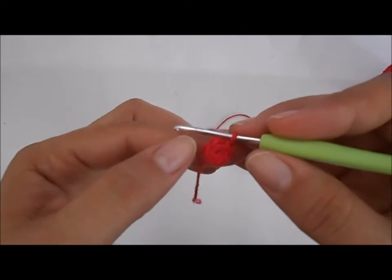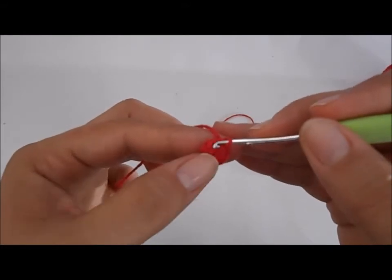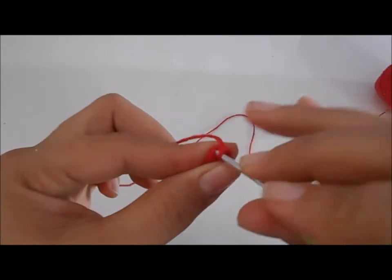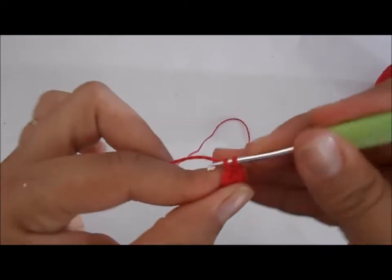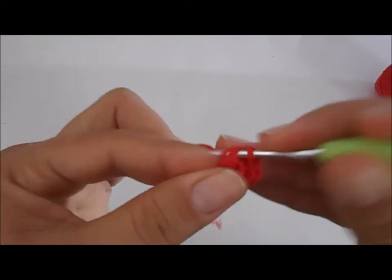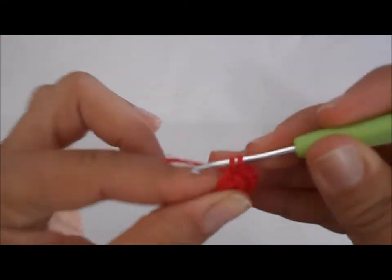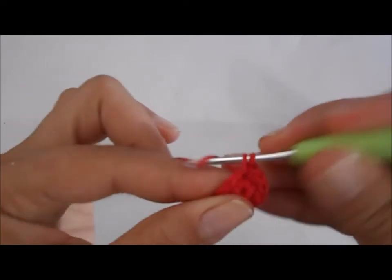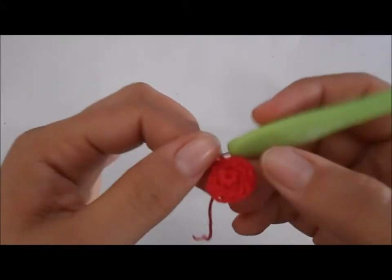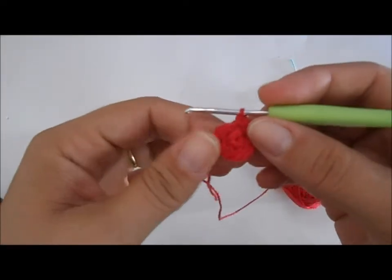Na segunda carreira, vamos fazer seis aumentos. O aumento significa dois pontos dentro do mesmo ponto. Vamos fazer seis aumentos, um aumento dentro de cada ponto, e vamos ficar com doze pontos nessa segunda carreira. Um, dois, três, quatro, cinco, seis, sete, oito, nove, dez, onze, doze. Terminei a segunda carreira com doze pontos. Seis aumentos, ficamos com doze pontos no total.